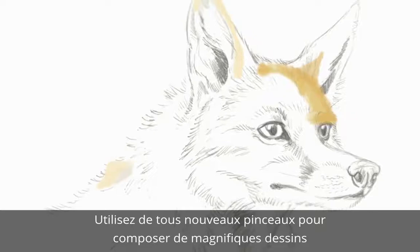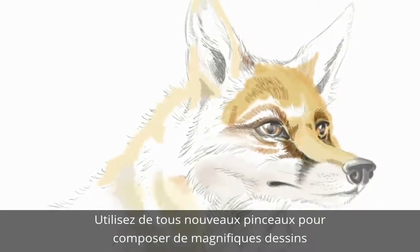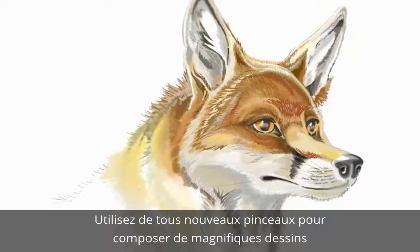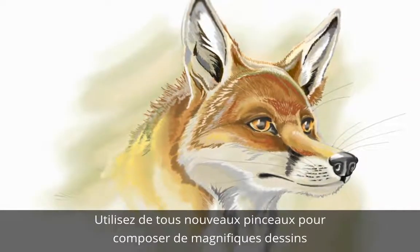Paint beautiful pictures with a massive selection of the most realistic brushes like charcoal, watercolours, pastel and so much more, now with extra brushes included.